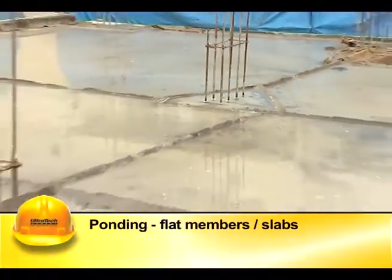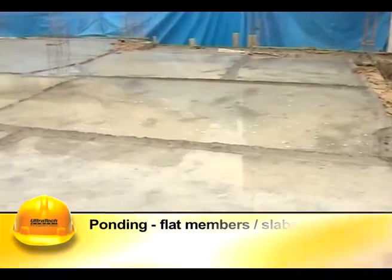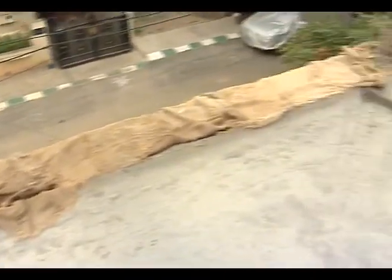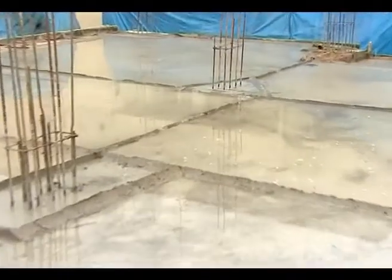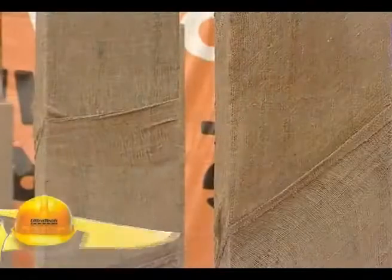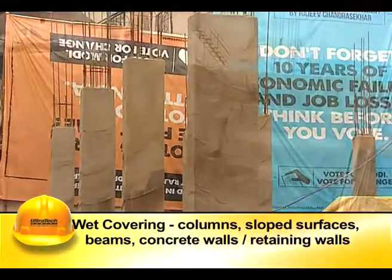Ponding is used for flat members like slabs. It is done by impounding water to a depth of around 50 millimeters. The slab is divided by constructing small bunds with lean mortar or mud. The bunds are filled with water, and the ponds are replenished at frequent intervals.